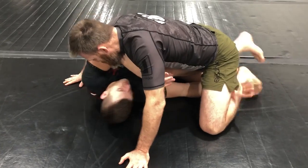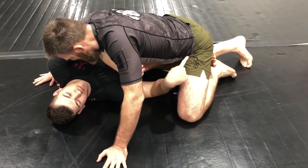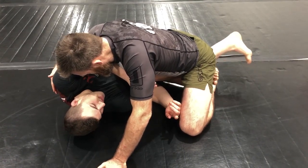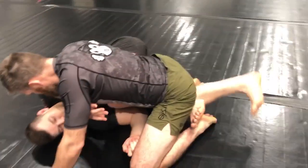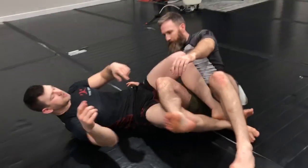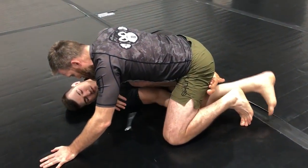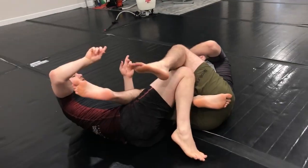A lot of times my partner feels like I'm trying to roll him through, so he starts keeping weight back onto his heels. Now because his weight's back that way, I'm going to have a hard time taking him that direction — there's too much weight on me. So in this case, I can still use that foot on the mat, but from here I reverse shrimp and scoop my hips underneath my partner. I take that foot to the mat, start scooping my hips underneath, and then take him over.